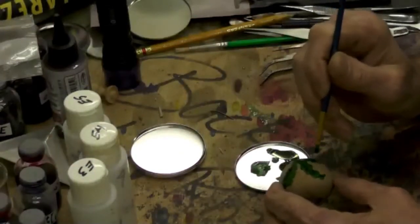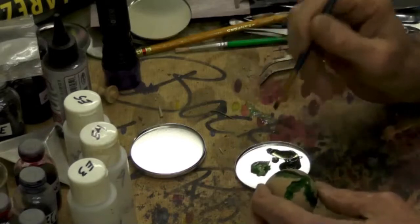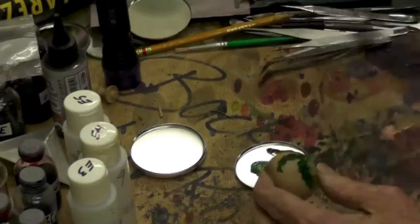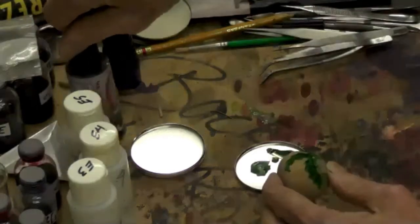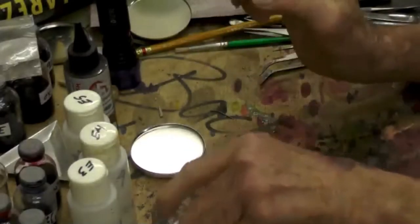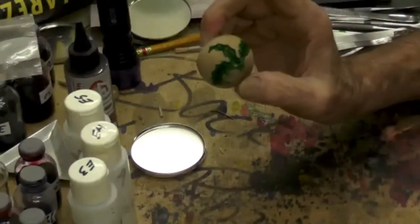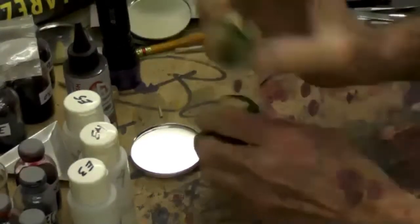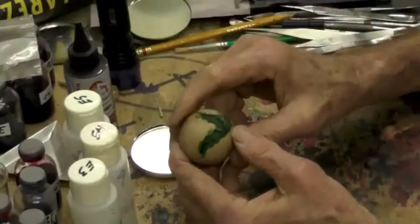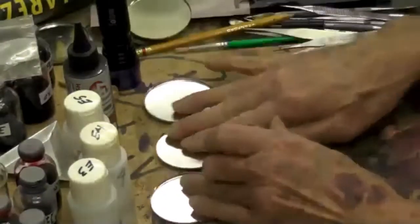I used to use super glue to set the stones in, but I've switched to using a UV resin cured polymer. That's the next step. So we're letting that dry and we'll jump to another one that's the same thing but already dry. Now I use the florentine — I simply took the stone and crushed it up and ran it through some sieves.